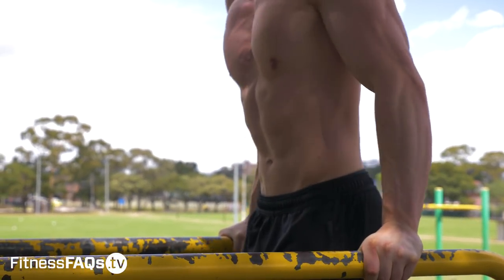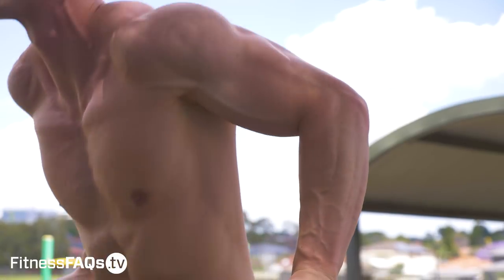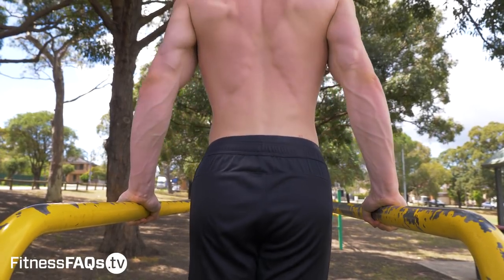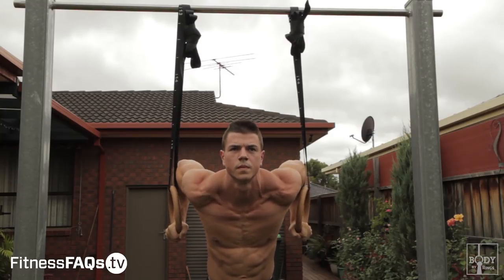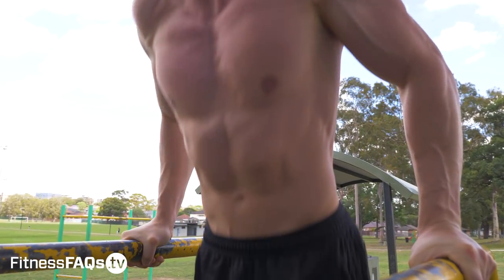Looking at the body mechanics of the parallel bar dip, we tend to stay in a more upright and extended position, which allows us to preferentially recruit the triceps. So if you're looking to develop tricep strength and size, the parallel bar dip is the better option. Of course it still uses the shoulders, chest, and triceps — it's just a matter of which gets a little more activation. Looking at elbow position, the tucked elbows transfer well to most other exercises like push-ups and ring dips, so many people benefit from spending most of their time on the parallel bar dip.